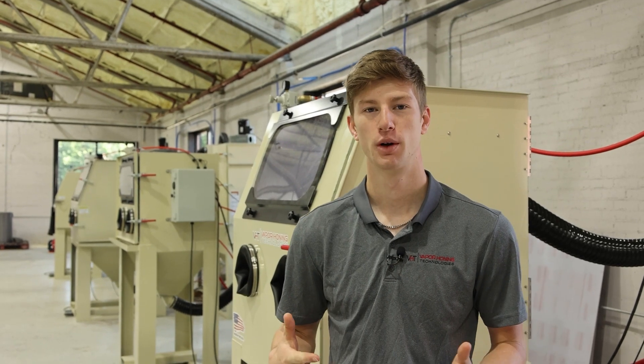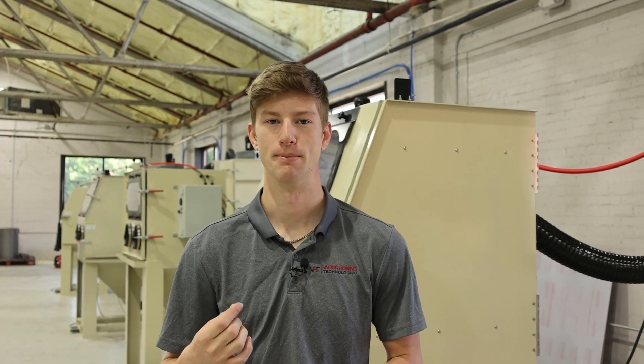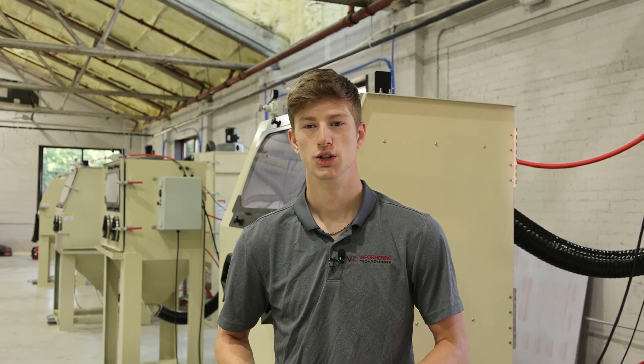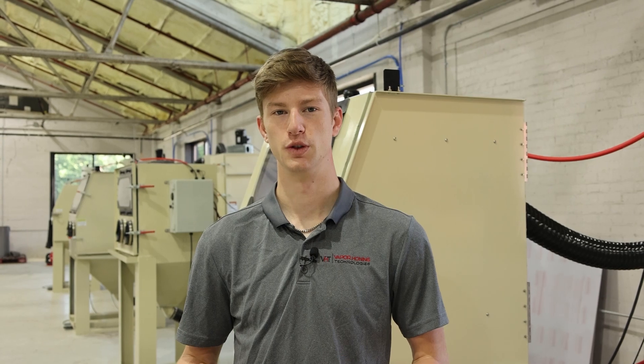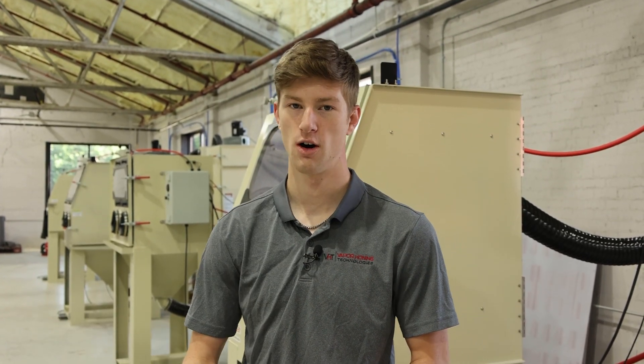If you're not familiar with what shot blasting is, essentially in this cabinet what we have are small BBs. Now when I say BBs, I mean these things are very small. But what shot blasting actually allows you to do is hit the surface with a lot of force. So if you are trying to do some sort of coating removal, shot blasting can be used because the impact force is so high, it essentially knocks that coating off.